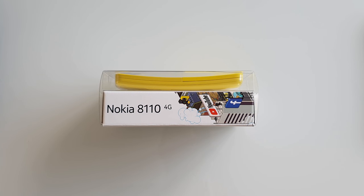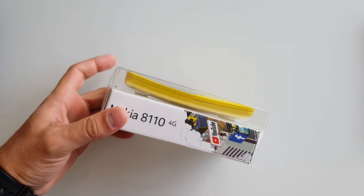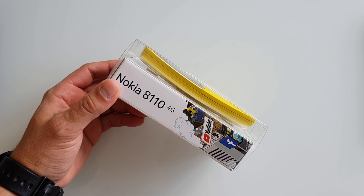Hello guys and welcome to Vlogging Project. I'm going to do a quick unboxing and overview of the new old Nokia 8110. This is the UK retail version which I got from O2 for just about 40 quid.